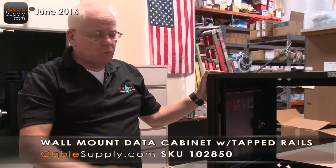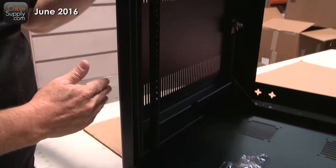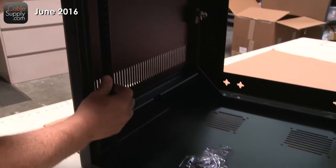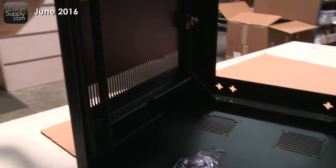But I did forget to mention one thing. I do have the door off — the front door. It's a glass door that goes on the front, and these rails here are what you attach your equipment to. These rails are adjustable — they go in and out — so that's really nice. I noticed that after I did the last video.